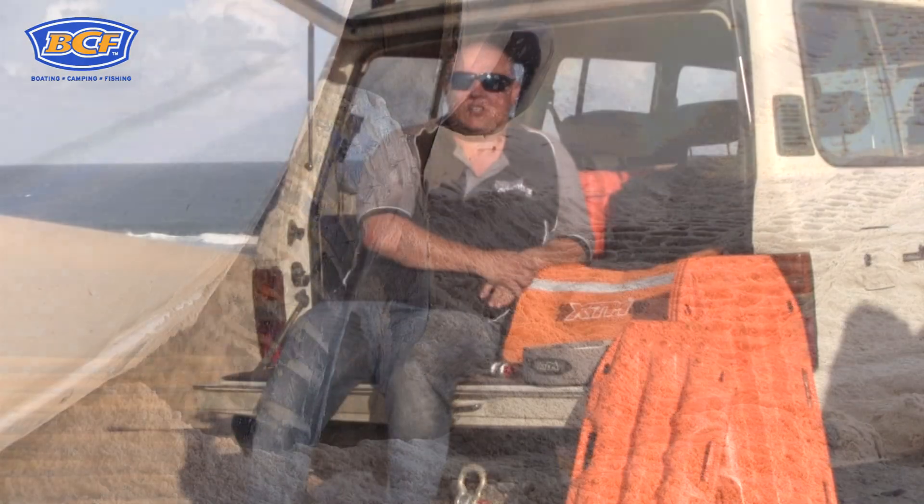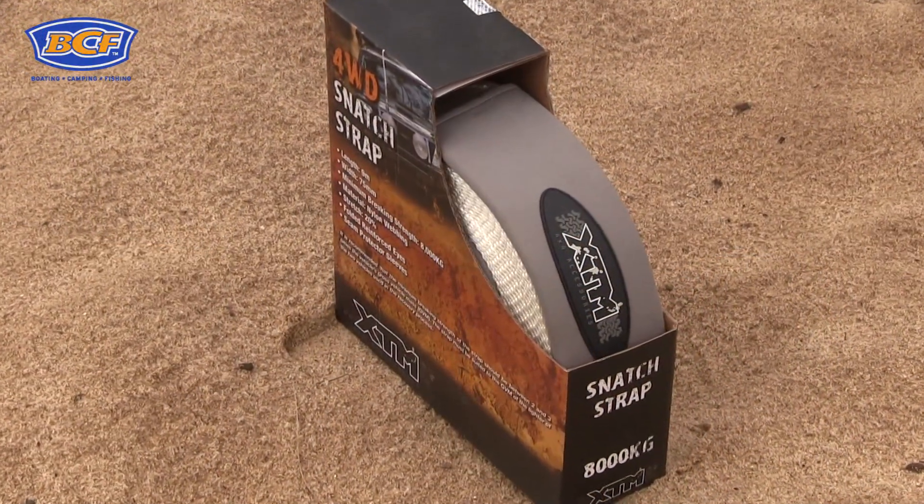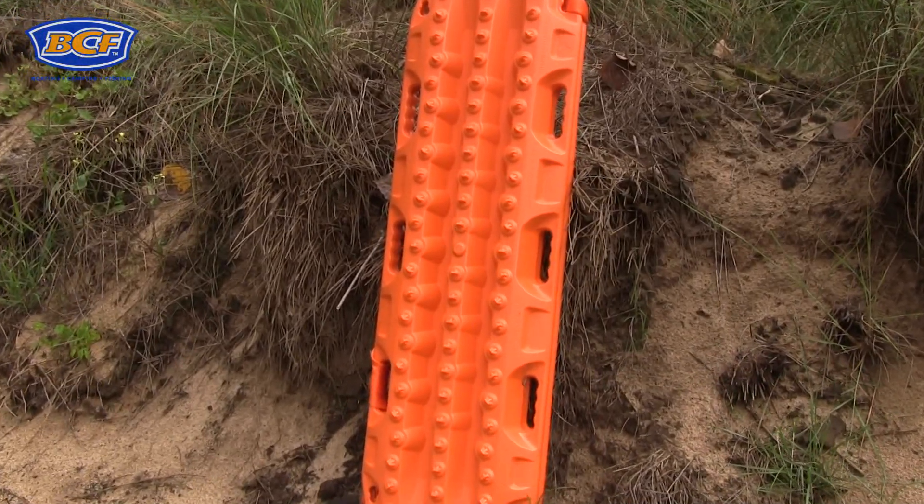Like most recovery situations, some specialised equipment for the environment that you're in is a bit of a necessity, and today it's only a few simple things. The first one is a snatch strap, which you should never head off road without anyway. The other specialised piece of equipment we brought with us today is the Max Trax, and we're going to show you how to use that in a moment.